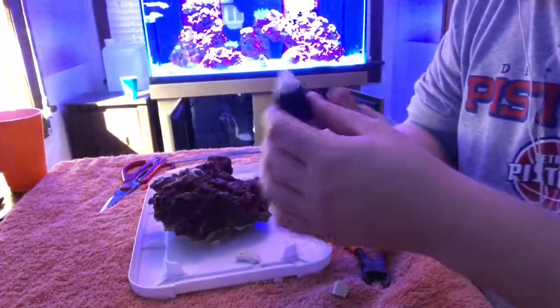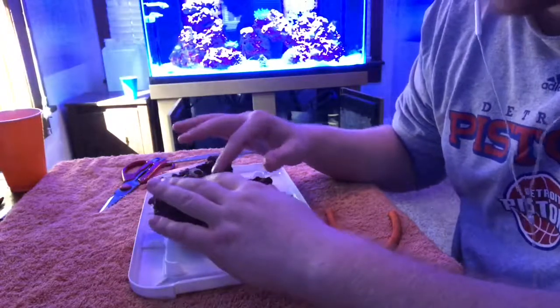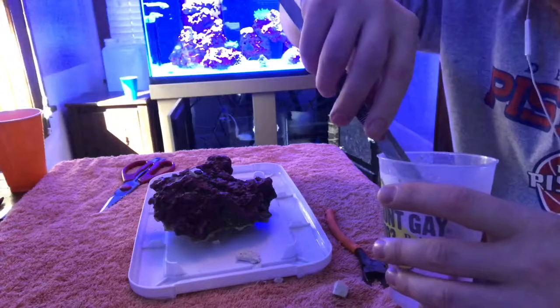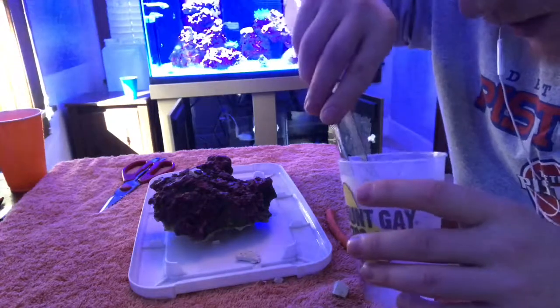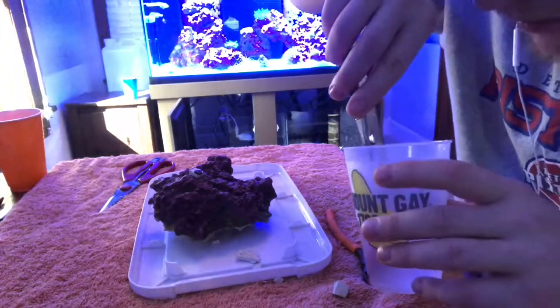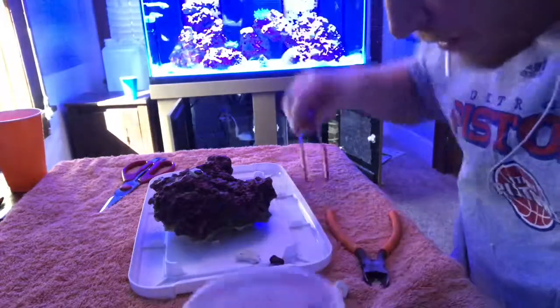Maybe put a little bit around the side here just in case. All right, that's not going anywhere. Mushrooms grow pretty quick, so it'll spread and then grab onto the rock itself. And then this second one — the one that's attached to a snail shell or a hermit crab shell — let me show you here.